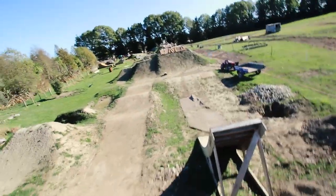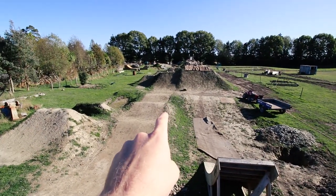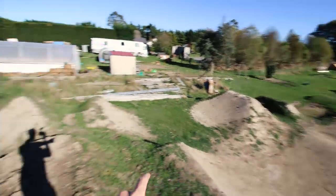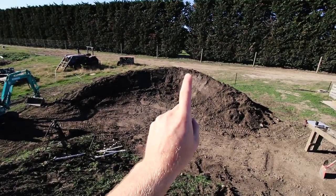It was pretty hard figuring out how to fit all three lines going into one berm. We've got the big line, the medium line and the small line, and there's three landings all spread apart and they all have to fit into one berm.